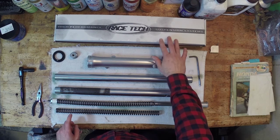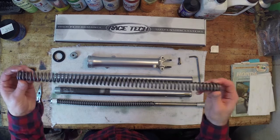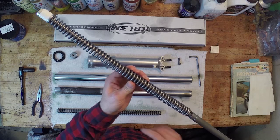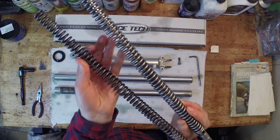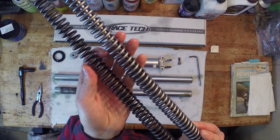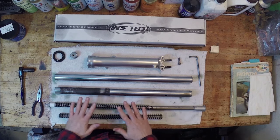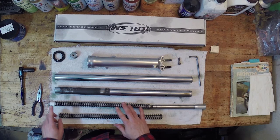I've also upgraded the front springs. Here's my stock spring versus the new spring — you can see the coil itself is a little thicker, so it's an overall beefier spring. It's rated to my weight, it's a stronger spring with a little better quality metal. I was really happy with this.